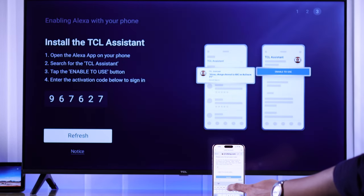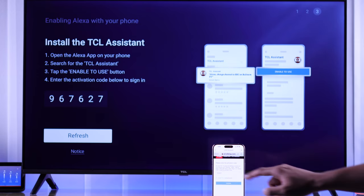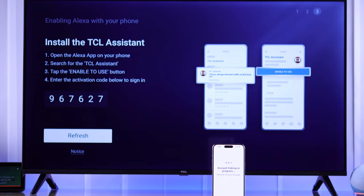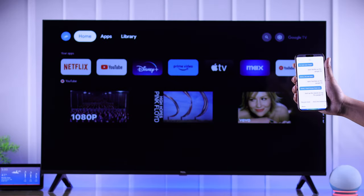Now you just need to put in the verification code on your phone, then tap on I Agree and Activate. TCL will ask for a permission which you need to allow. And in a moment you'll see that TCL assistant has been successfully linked. We can also see that the linking process is successful on our TV screen.